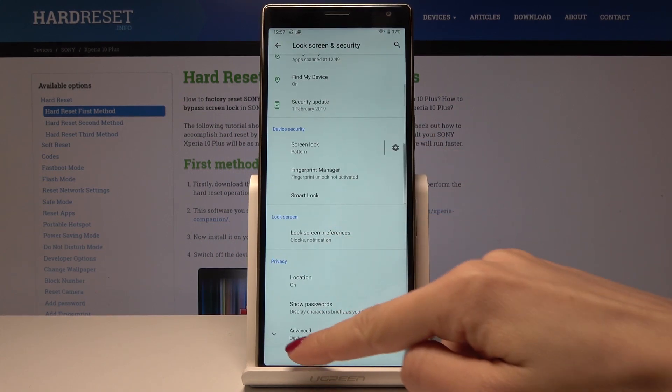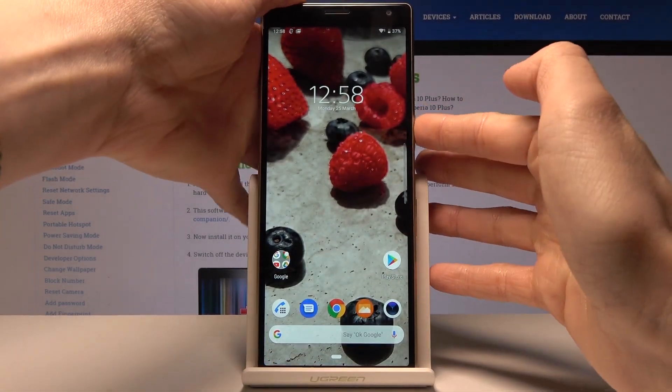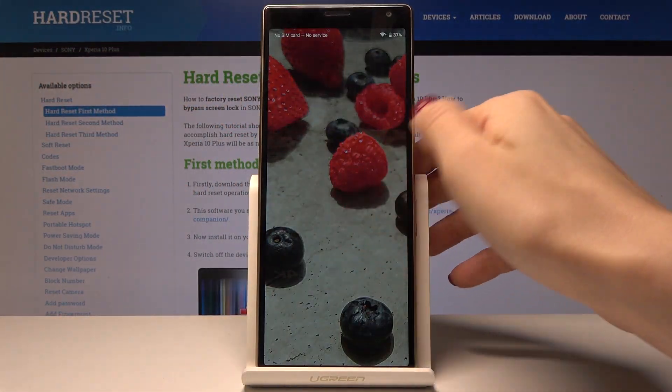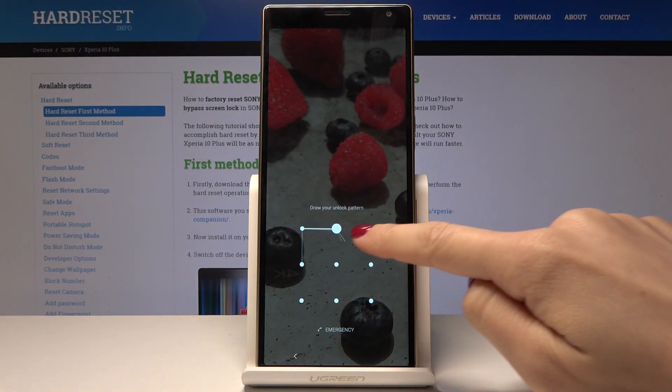From now on, as you can see, your device is well protected. Let's lock your device — and as you can see, just by swiping, no one will be able to unlock it. You need to draw the pattern.